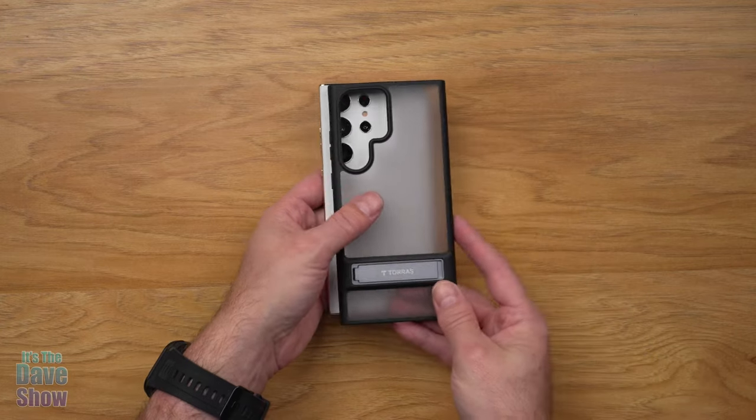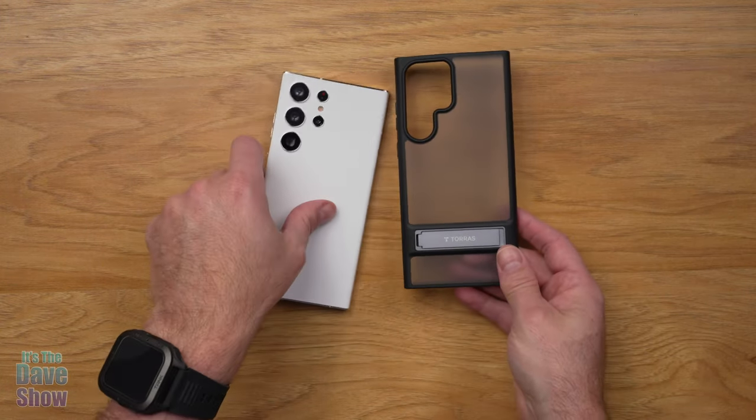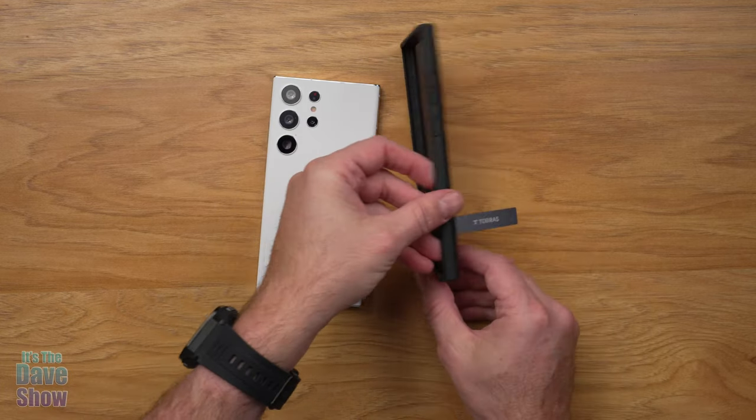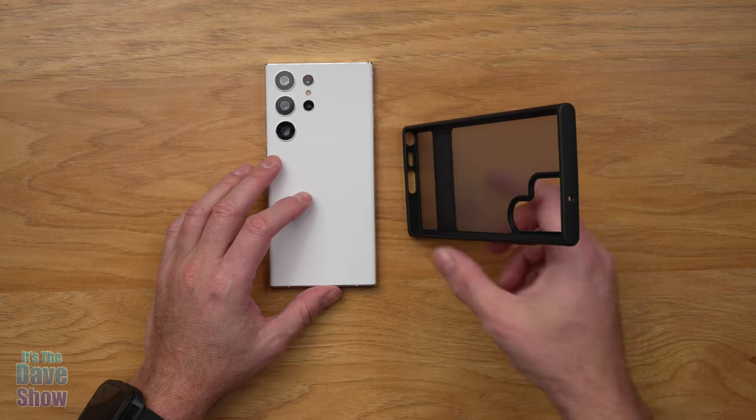You can see this is a white back and as you put the case on, it just kind of makes it a great color. It also has this little kickstand that you can pull out, so you can set it down like this or you can set it like this, depending on how you want to do it.